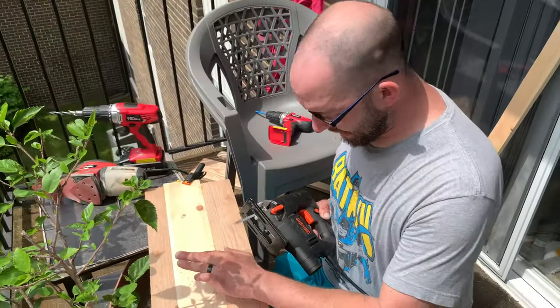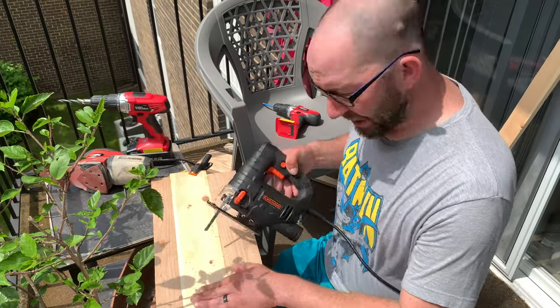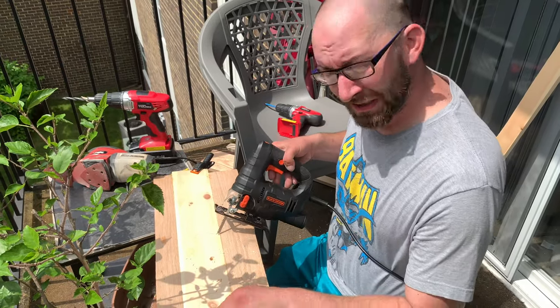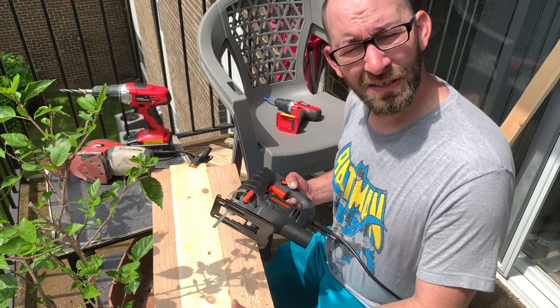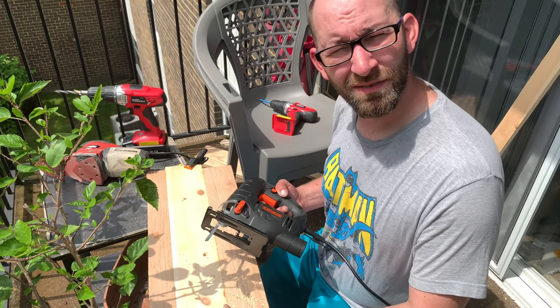I got my starter holes drilled. Now I need to use the jigsaw to cut out the circles, and then cut off the ends for the legs, attach it all together, and we're good to go.